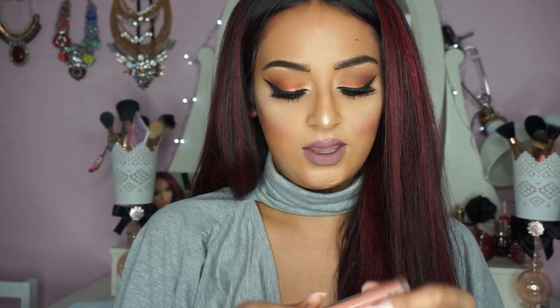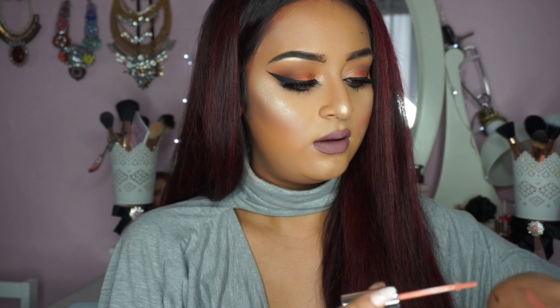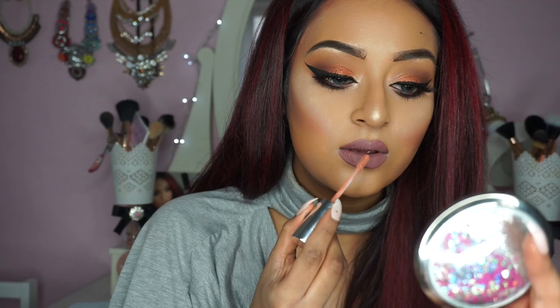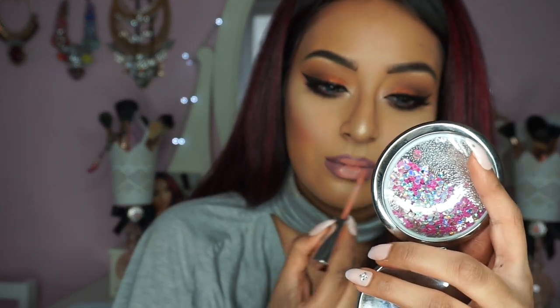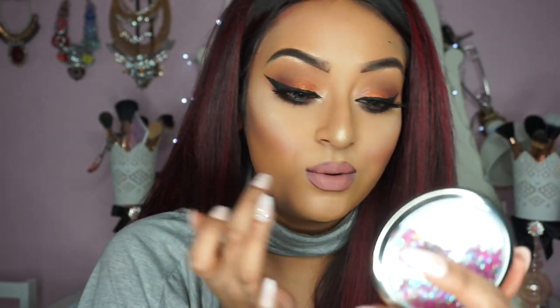This is a liquid lipstick so it will dry matte — it just takes a few minutes for it to dry. Once this dries the colour kind of changes as well, it goes a lot more darker, but I do like the colour it turns into. I'm going to apply this liquid lip from Kanan Cosmetics — I'm not sure on the shade, I think it's just called number 5. It's a really nice peachy pink shade. I'm just going to apply that on top and blend it in with my finger.